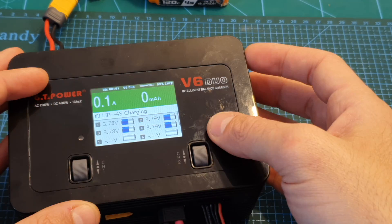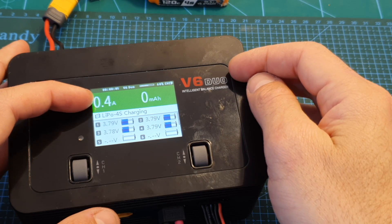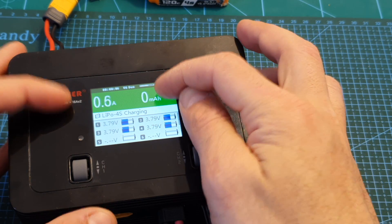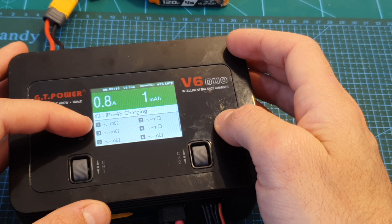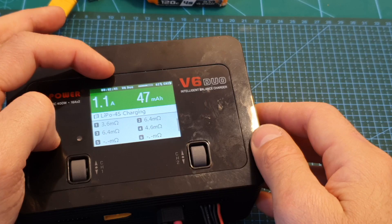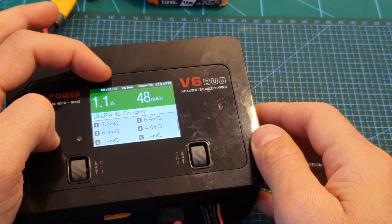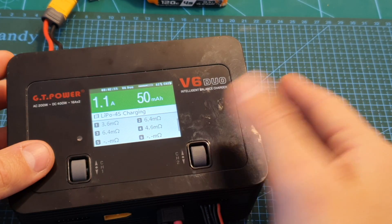Now that the battery is being charged, you can see the current and the total milliamp hours the battery has been charged with. Scrolling down shows the resistance per cell — it takes about a minute for this data to appear. On the top you can also see the charging time and the battery capacity.